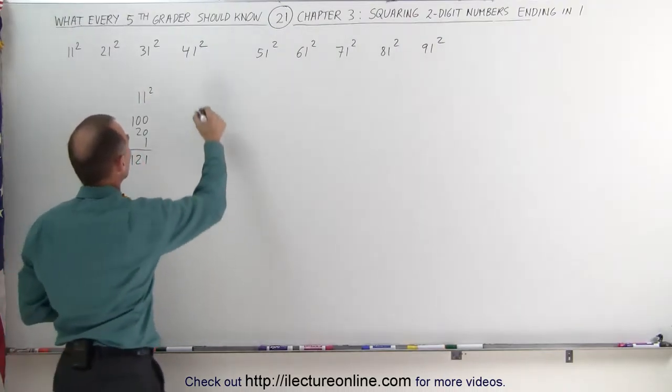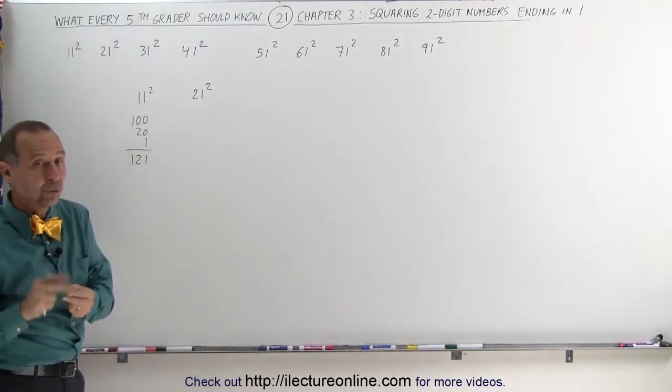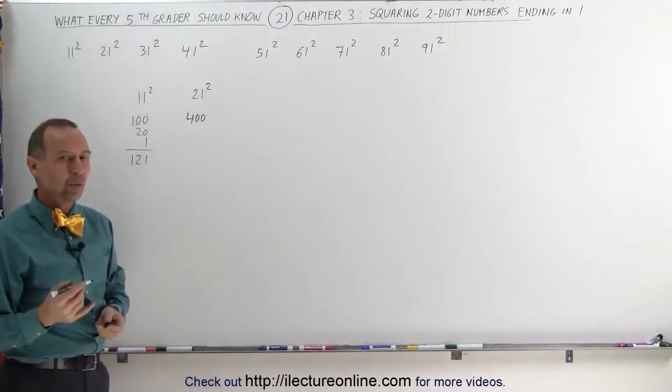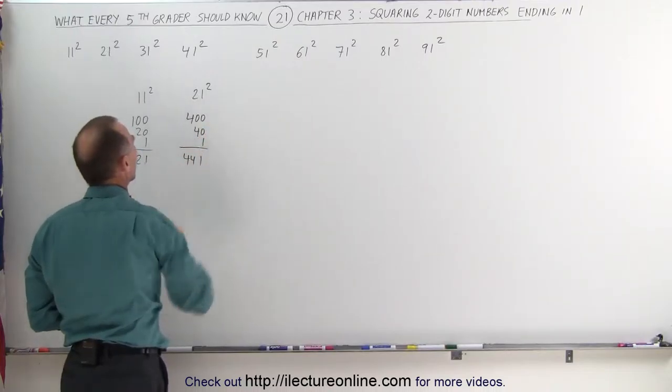Let's try 21 squared. Again you take the first number and square it — that gives you 4, add two zeros, that's 400. Then you take the first number and double it, that's 4, add a zero, that's 40, add 1 to that: 441.